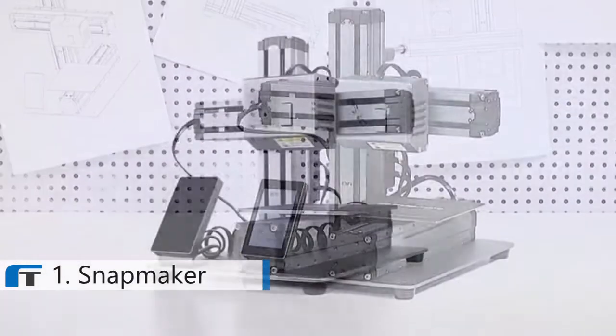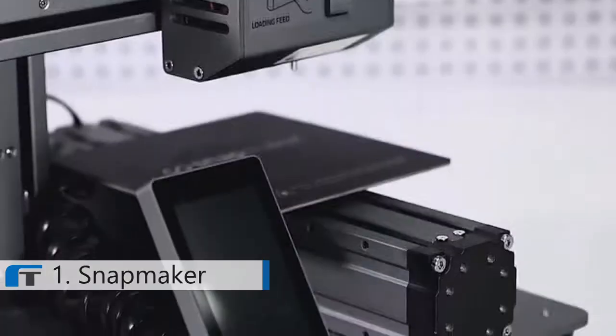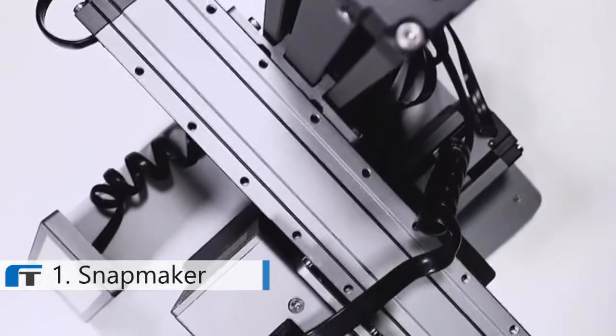Introducing the Snapmaker 3D printer. It makes all the things you do with your printer more reliable, enjoyable and affordable. A full metal body and industrial outlook highlight its premium design.